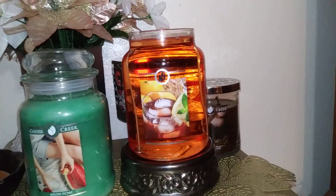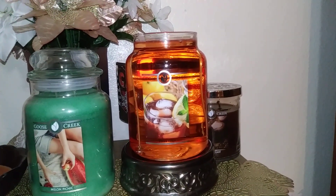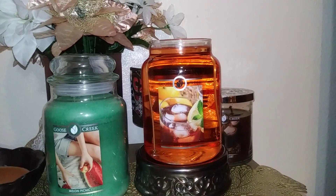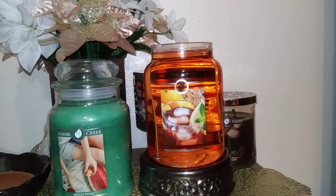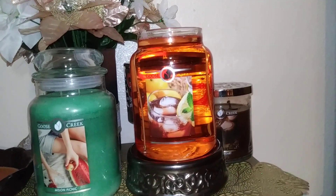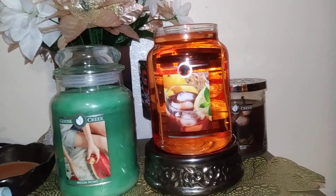I give this one a thumbs up. If you like an iced tea type scent and that sounds interesting to you, I would give it a try. There are a lot of sales going on right now. I don't know if I'll buy another one per se, but it's definitely one I'll probably burn this summer — it seems like it fits more as a summer candle, though obviously you could burn it any time of year.